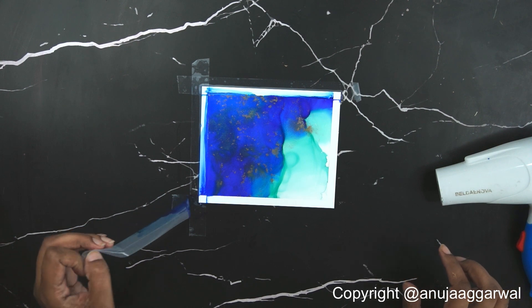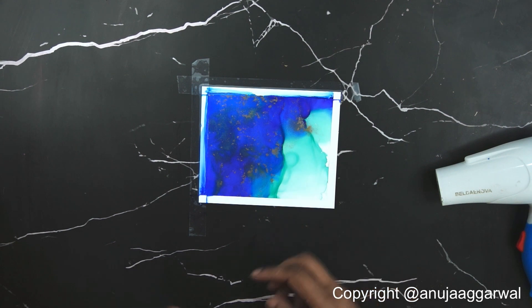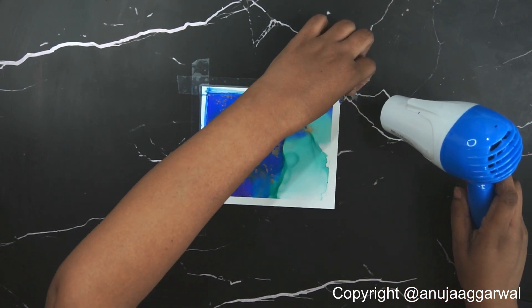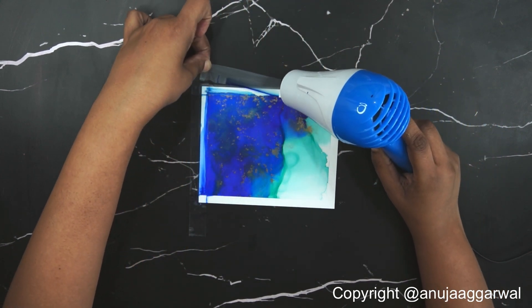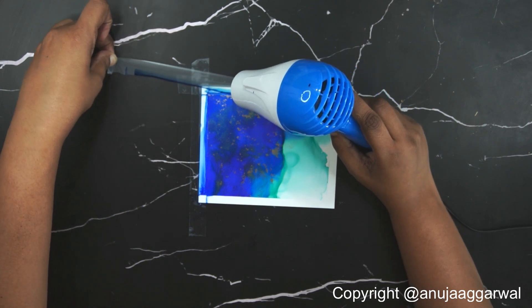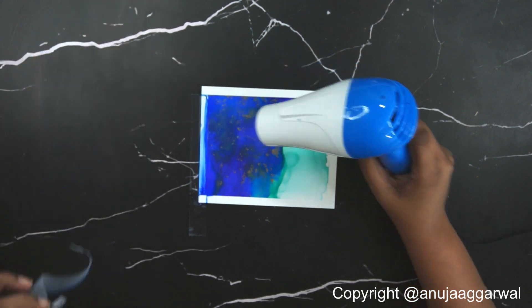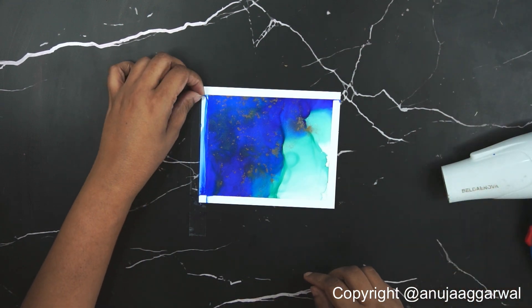A little bit of ink always seeps out sometimes from the part where the tape overlaps, so you might have to clean it later once you're done with the entire painting. I love the clean surface — clean edges are the best.